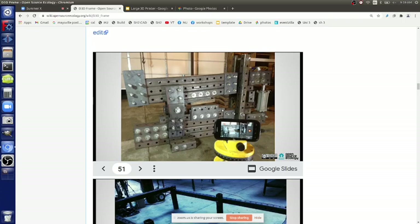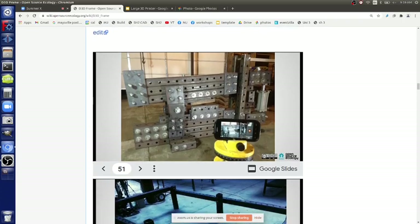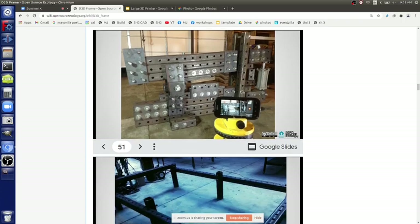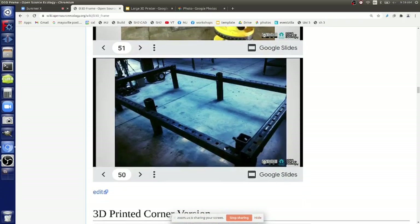The first iron worker took us six months, but we built this one in two days - just to prove that you can reduce prototyping cycles from months to days by using modular design. This is a very basic modular design using the bolted frame method with stock tubing, which could apply to a torch table or something like that.